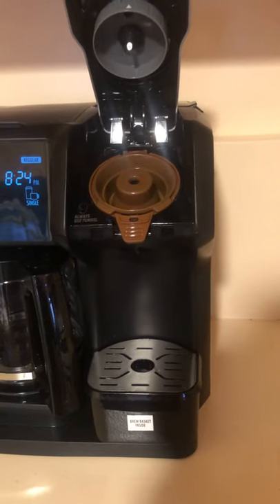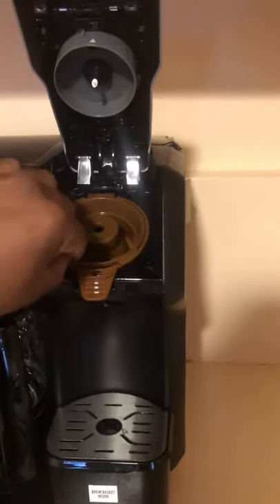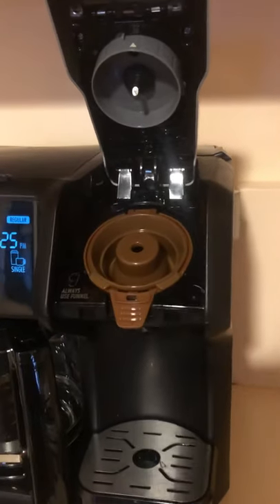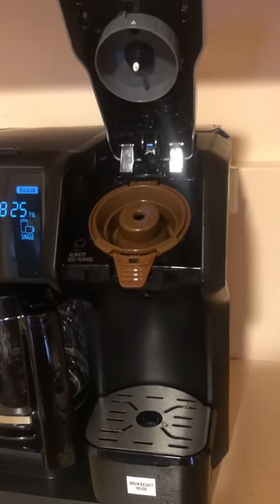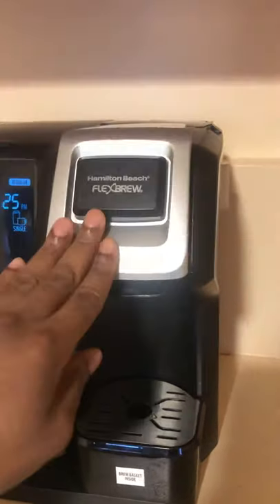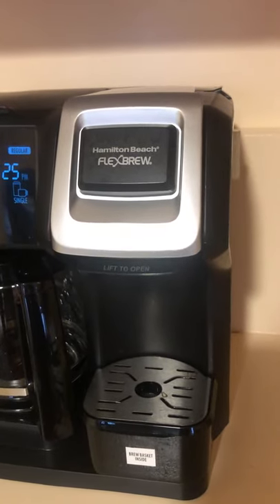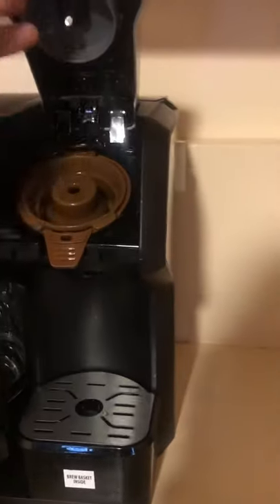The removable single-serve basket allows you to brew a single cup from regular ground coffee. All you do is open it, fill it up with regular ground coffee, close it back, and clip it in like that, and you'll be able to brew a single cup of coffee from regular ground coffee.